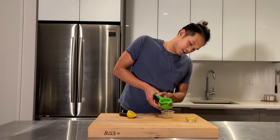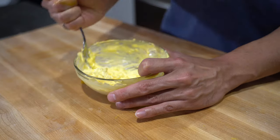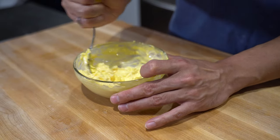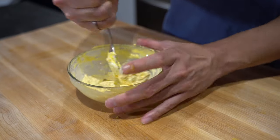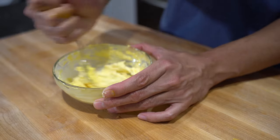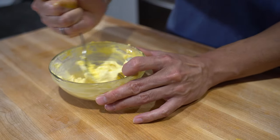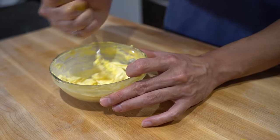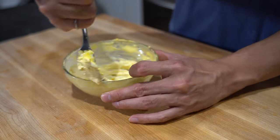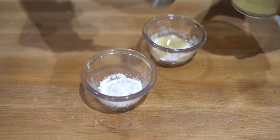For this next step you're going to want to mix one raw egg yolk with eight ounces of cream cheese. You want to work with room temperature cream cheese here so it's a lot easier to mix — if you use it straight out of the fridge it's going to take a lot more effort to get that smooth consistency.